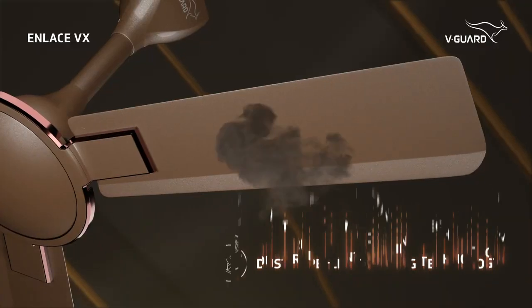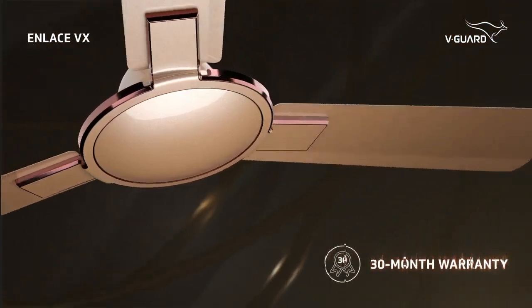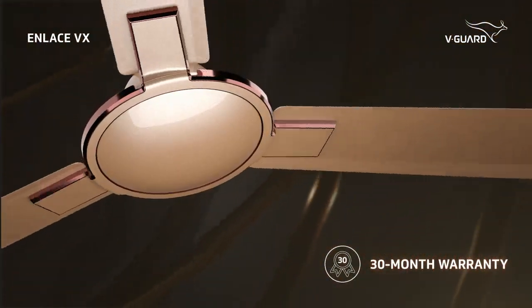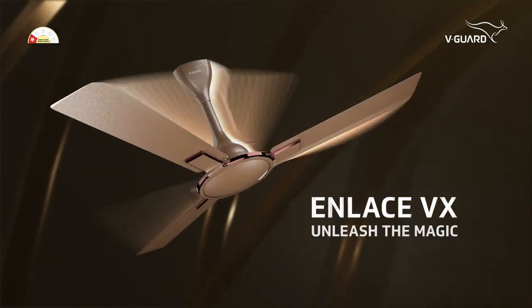Armed with an advanced dust repellent coating for trouble-free cleaning. Backed by a 30-month warranty to boot. Your waiting is over — Enlace VX, unleash the magic.